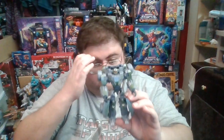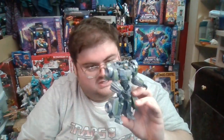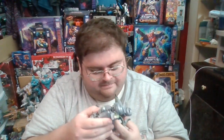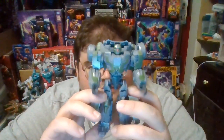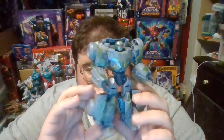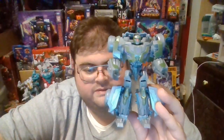With all this kibble around it, it almost feels like a shell former or armor rather than an actual Transformer, because it could be armor with everything attached. That's pretty much all there is for this guy in robot mode, so let's get him transformed into alt mode and wrap up the review.